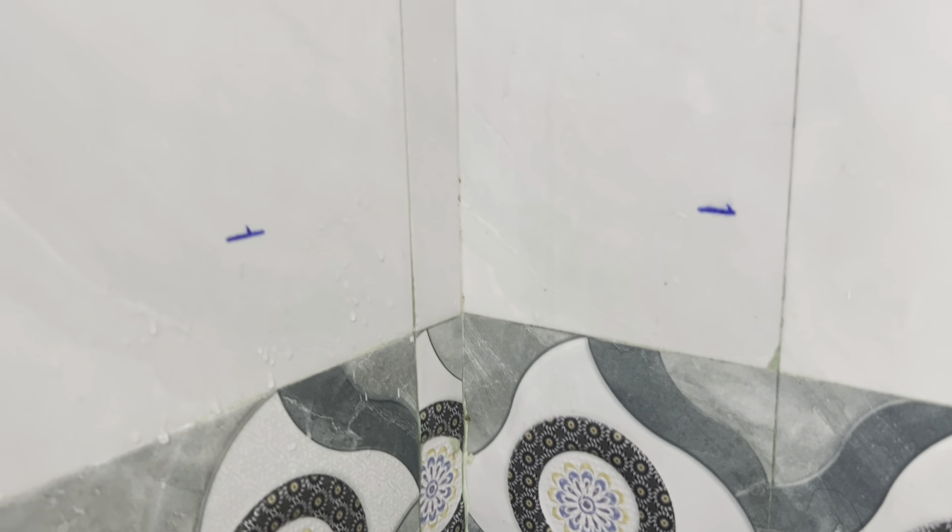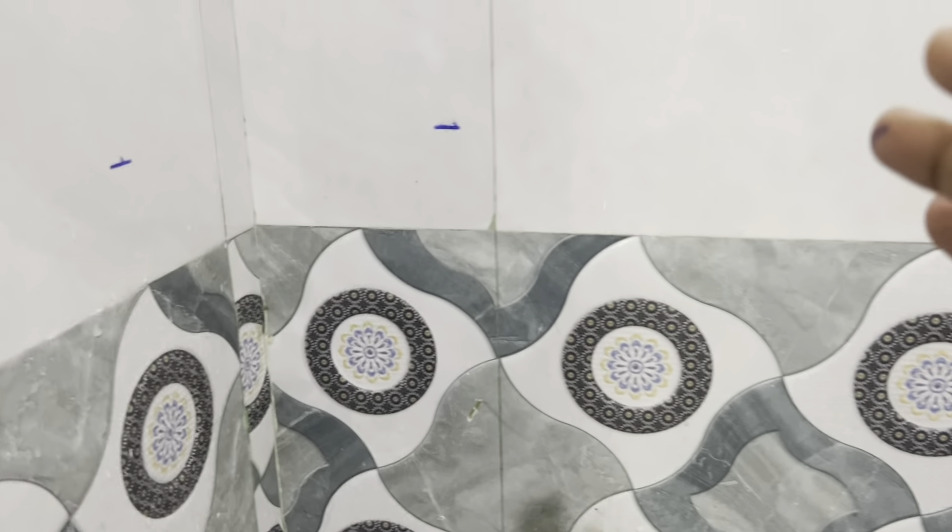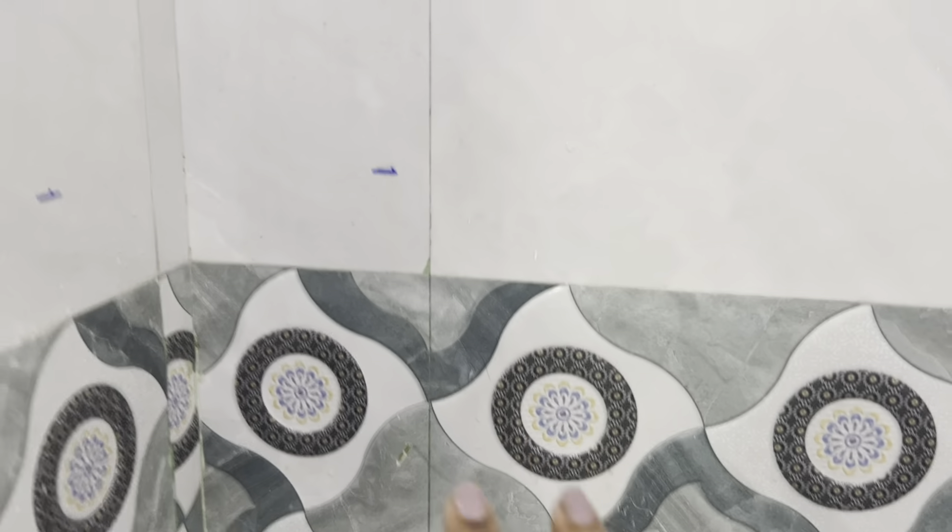I will set everything correctly. If I take the measurement, I will put the sticker on it. I will put the measurement in this place and this place. We will place it in the sink at a medium height.